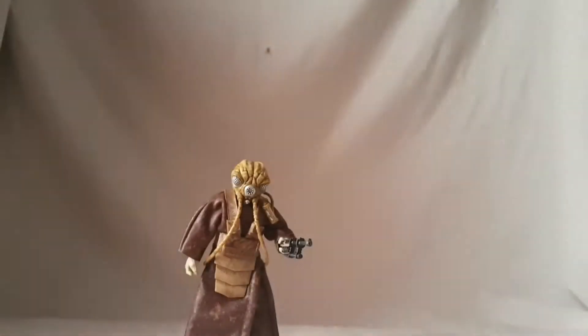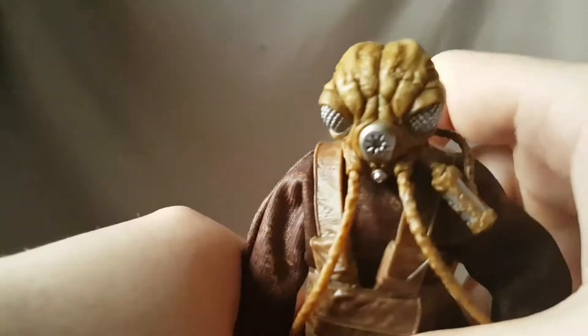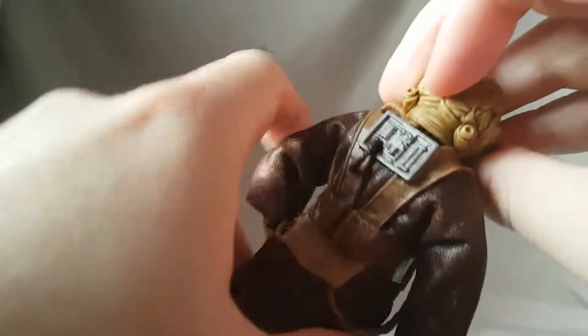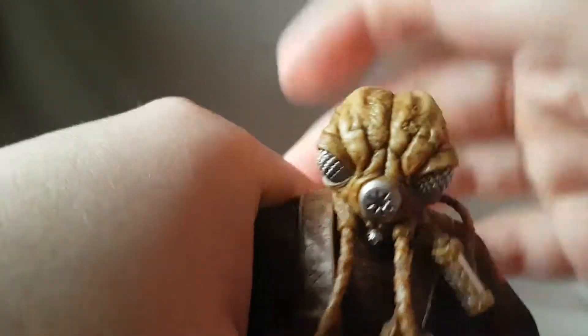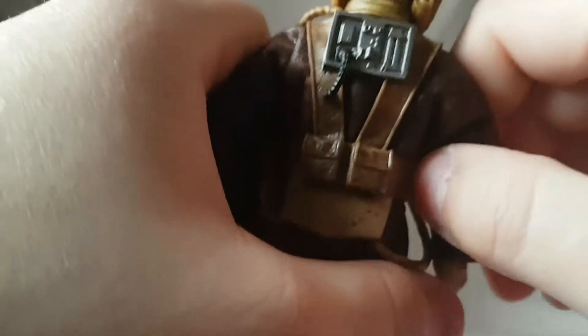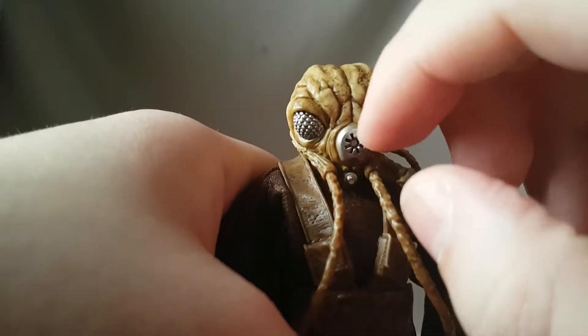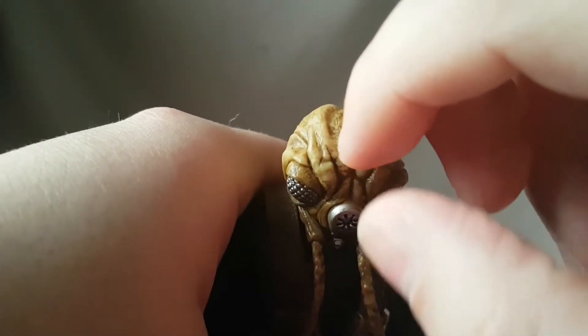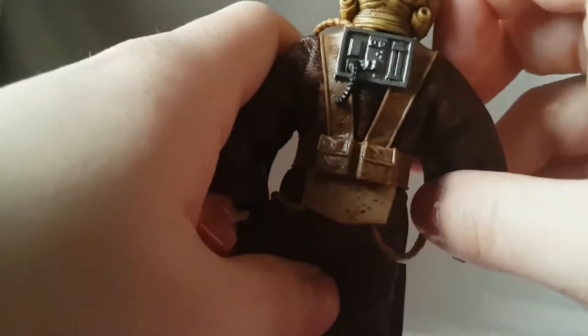On the back we got another shot of Zuckus with a brief little bio if you want to read that, feel free to pause. Looking at the figure, I really like it and I really don't like it for many different reasons. The first thing — the face sculpt is immaculate. I love the color, I love all the shading. It's kind of a light brownish tone, and it has silver eyes with a lot of crevices and sculpting on the head.